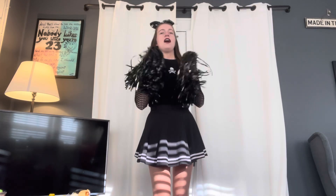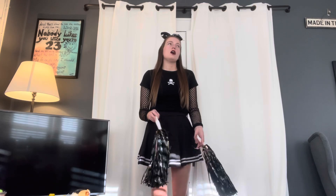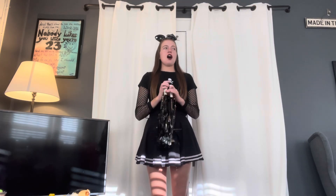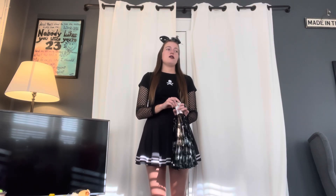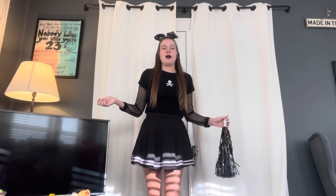This is my finished look — hope you guys like it. I'm really glad with how this turned out. I will be posting pictures of me in this outfit on my Twitter slash X on Halloween, so don't forget to check that out.